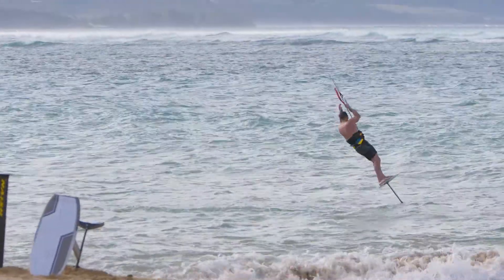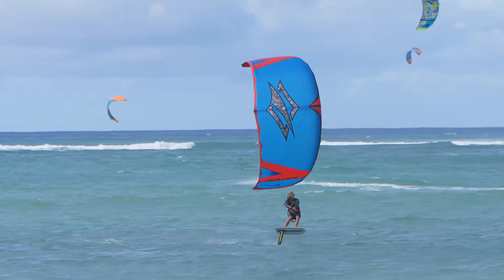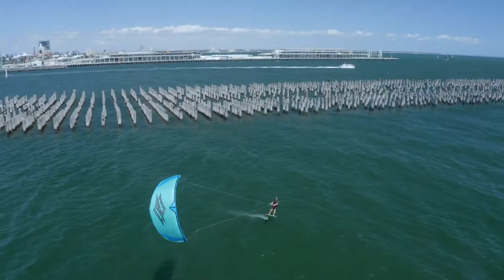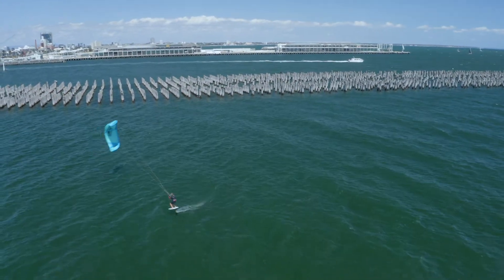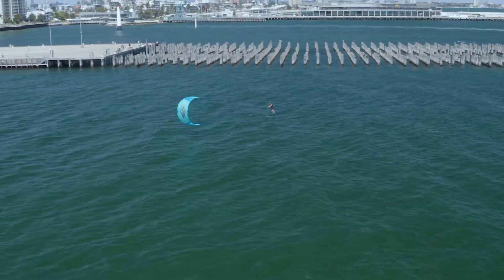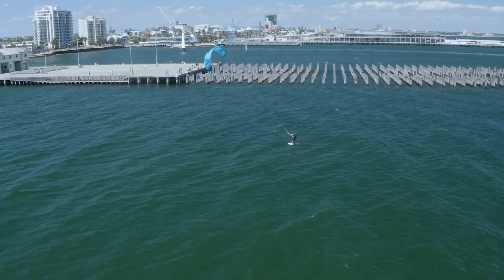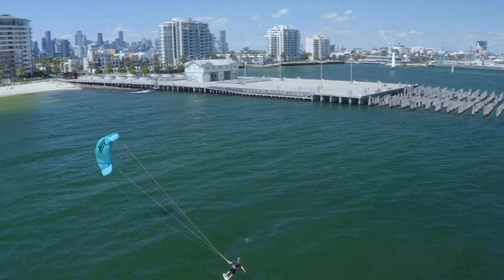What this does is makes for a kite that has incredible sheet-in-and-go. It also allows the kite to fly further back in the window than a kite without a luff strut, making it very forgiving. It hangs further back in the window, so you can fly it there and keep it there, so your kite doesn't overfly you in gusty winds.